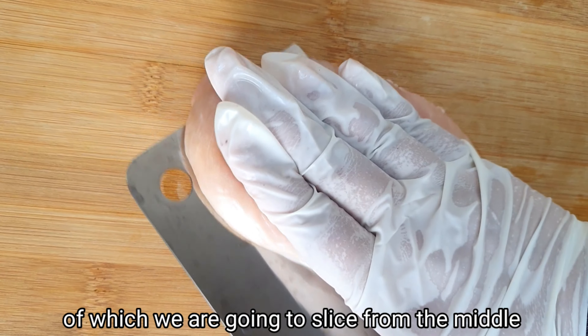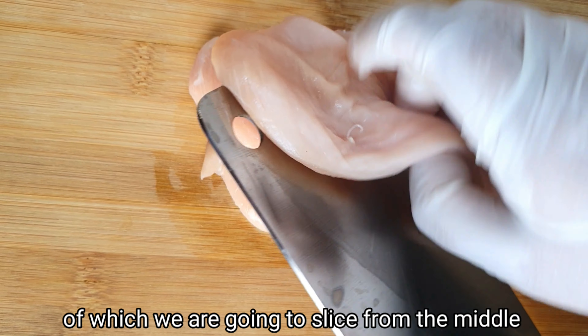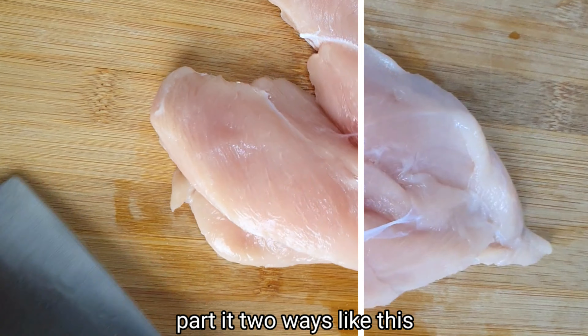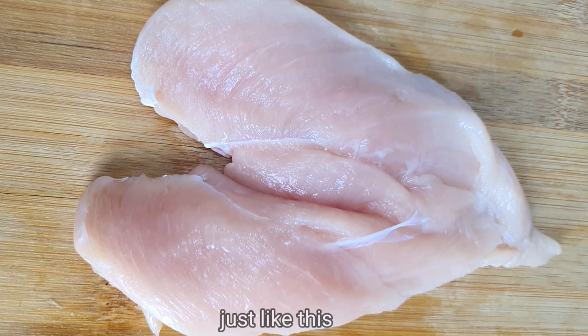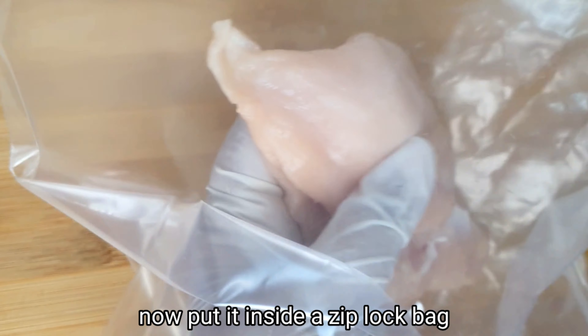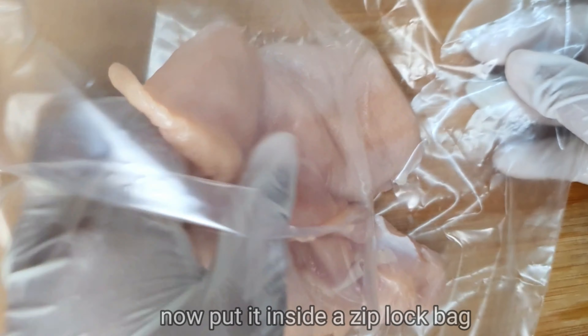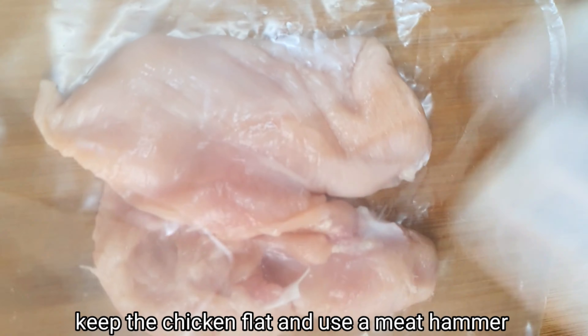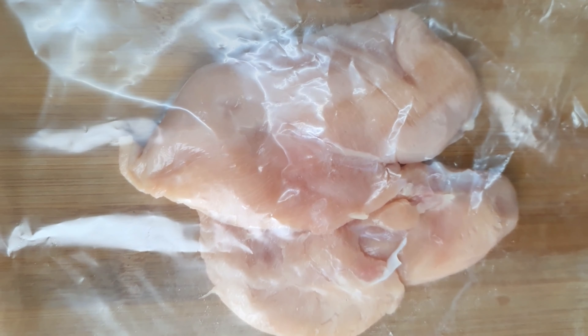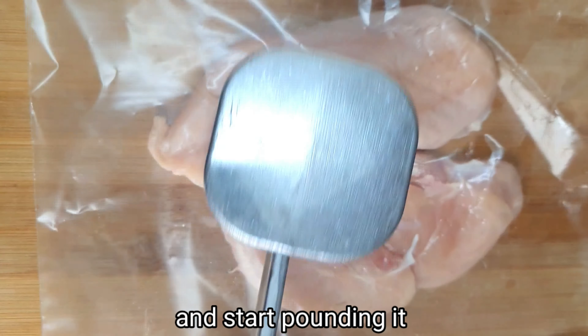We will make the chicken breast piece — we will cut it in half through the middle part to prepare the chicken breast pieces.